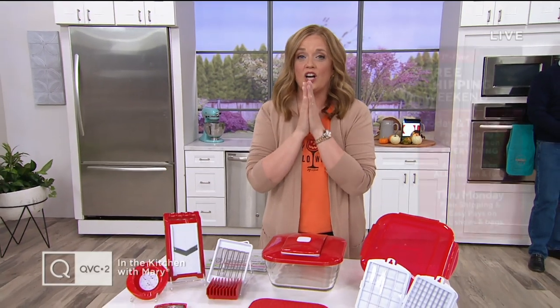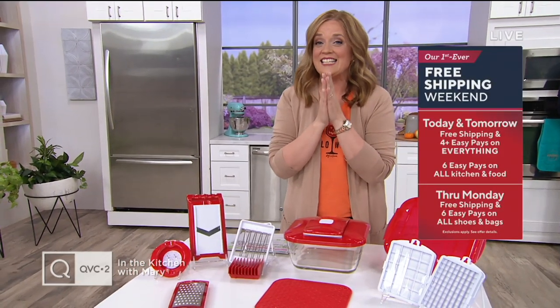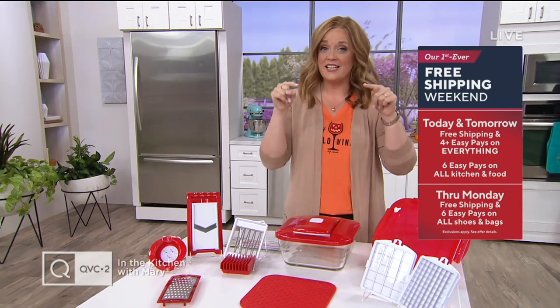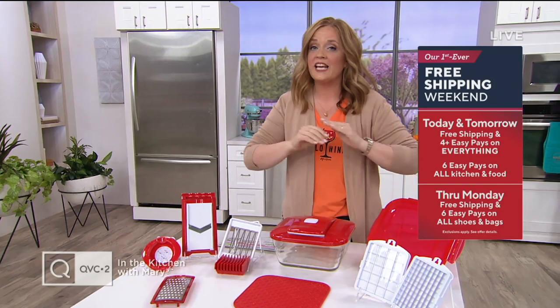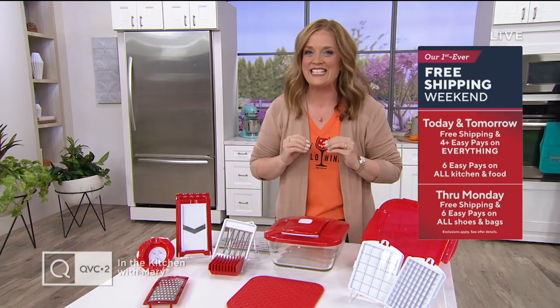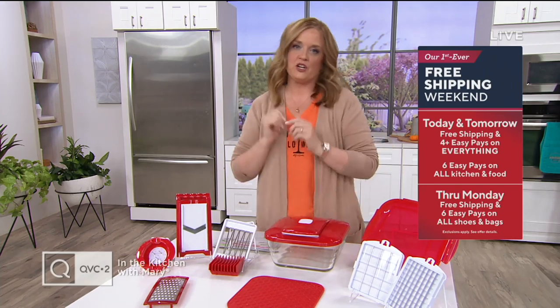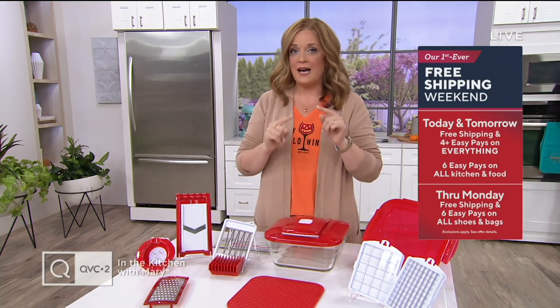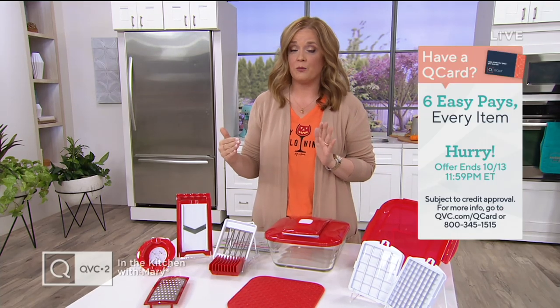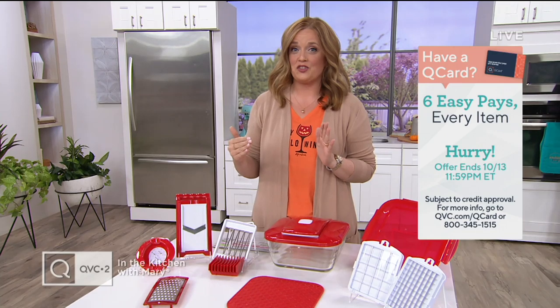If you shop on QVC, QVC2, or QVC.com right now, almost all of our items are on four easy payments with free shipping and handling on nearly everything. Everything in our Cook and Dining category, including every item in this show, is on six easy payments and free shipping and handling. The wine price includes shipping and handling, so there are no surprises.